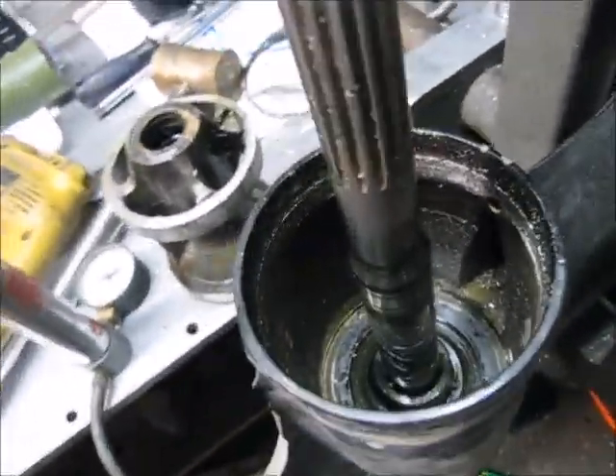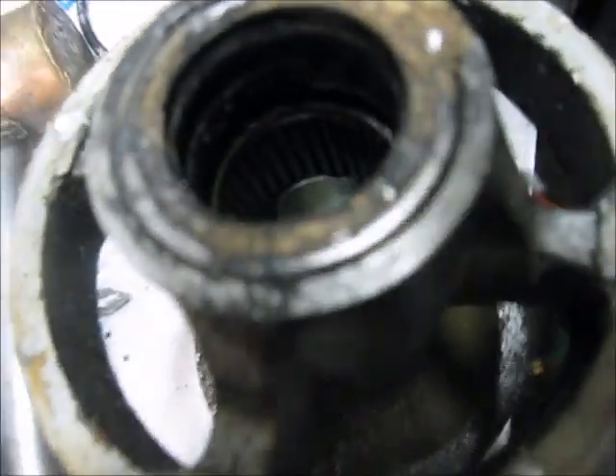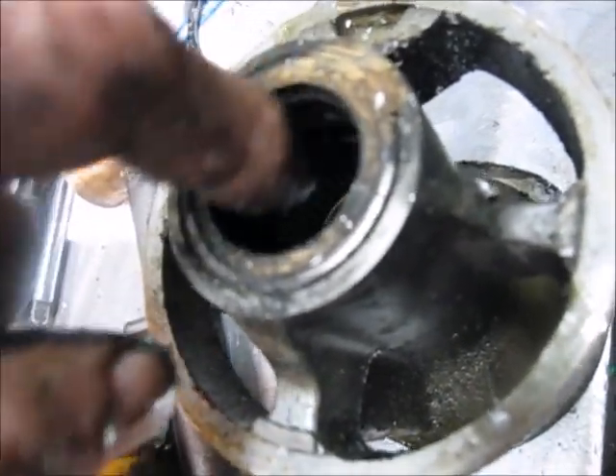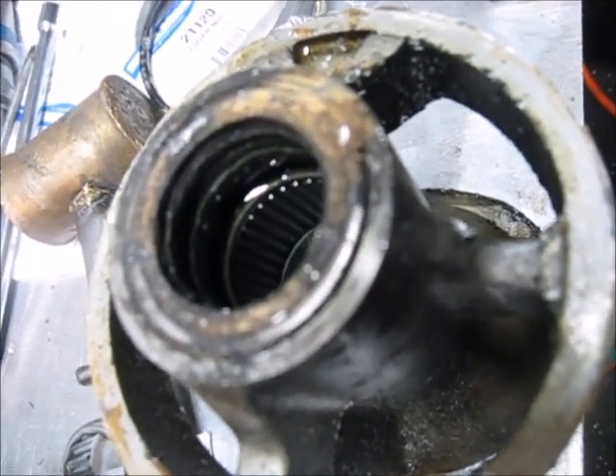Anyway, if you were just pulling this apart for the purposes of changing the seal here because the seal had been all chewed up and was leaking because of fishing line - which happens a lot - you would just pull the seal out.